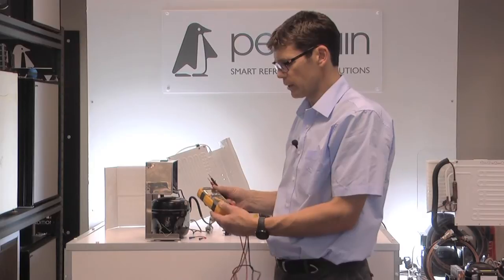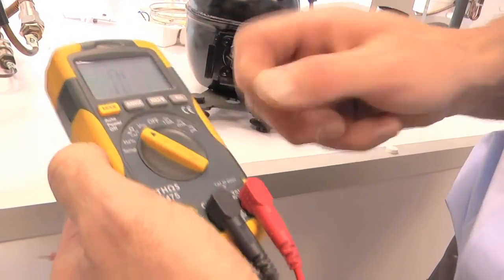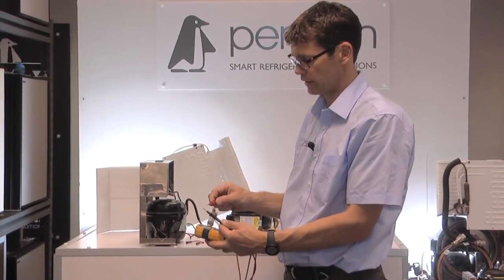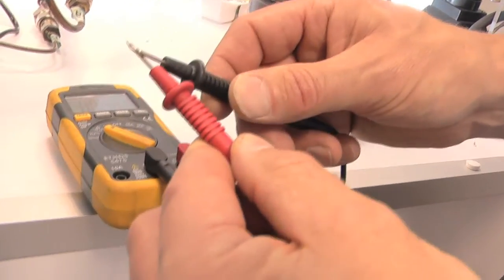Get your multimeter and put it on ohms for continuity. This multimeter has a beep alarm when it's in continuity, so if I touch the two probes together, it beeps. Hopefully you can hear that.